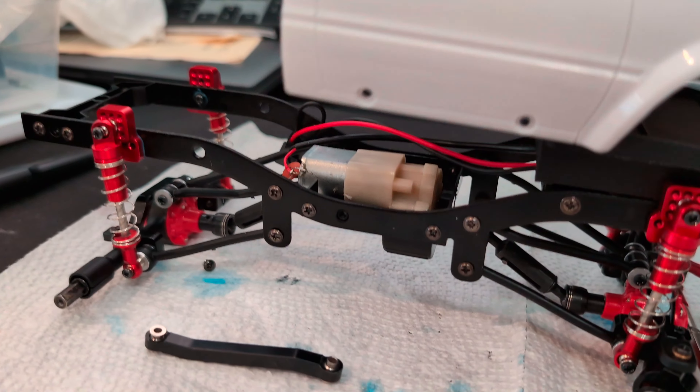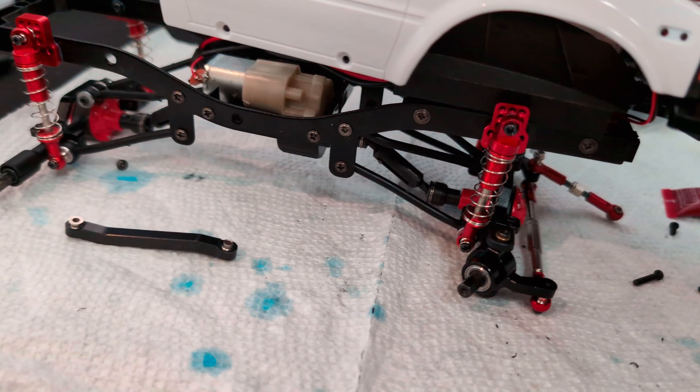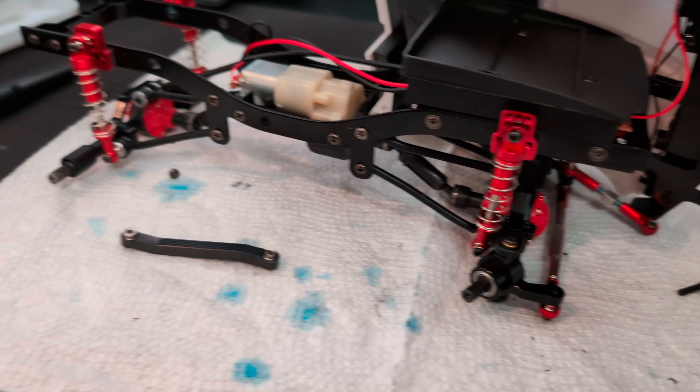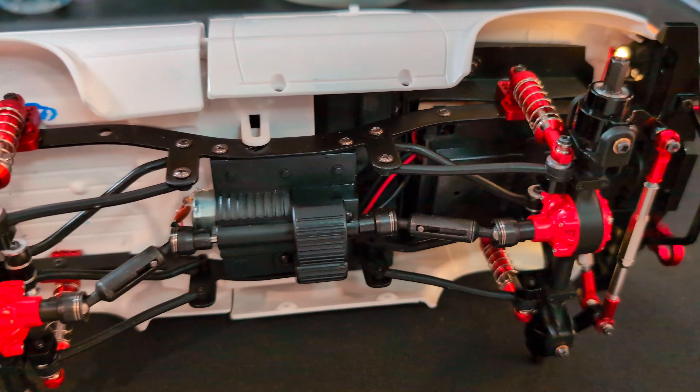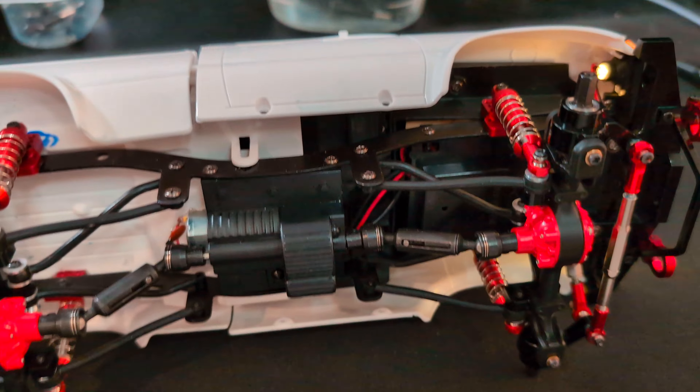I'm putting it back together now, so just stop real quick so you can see. Once I'm done I'll do the rest of the vid. There it is — fully put back together, fully operational.